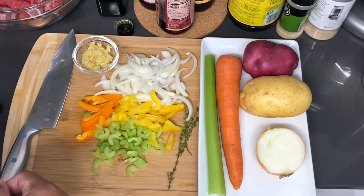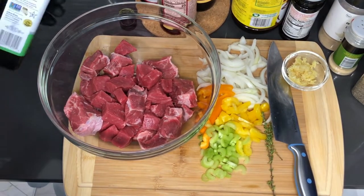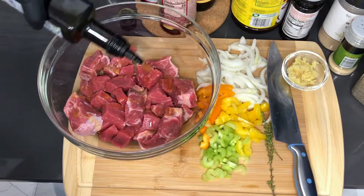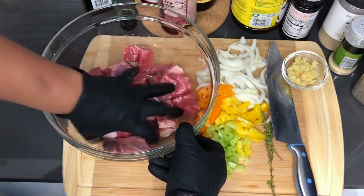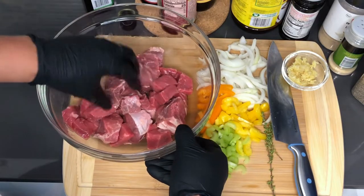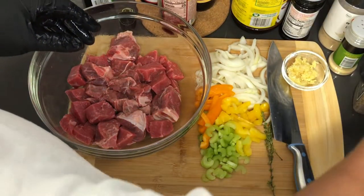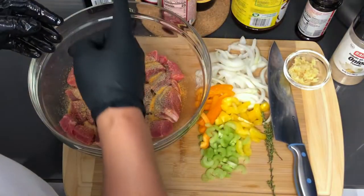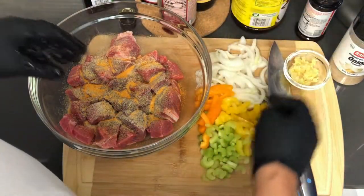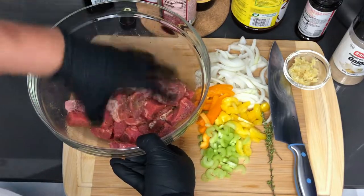So I'm going to get this stuff out of the way and we're going to start seasoning our meat before we sear it off and place it in the crock pot. First we're going to start with some olive oil to make sure the seasoning sticks to the meat — make sure all these pieces are evenly coated. Now I'm going to go with the dry seasonings: black pepper, garlic powder, onion powder, and just a tiny bit of seasoning salt because I'll be getting salt from the soy sauce and the beef bouillon.